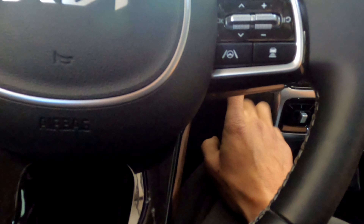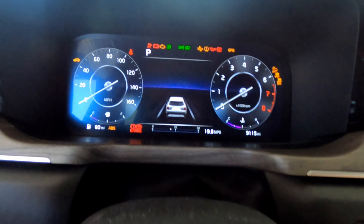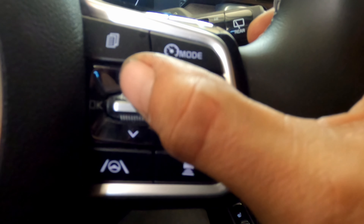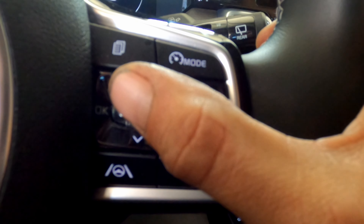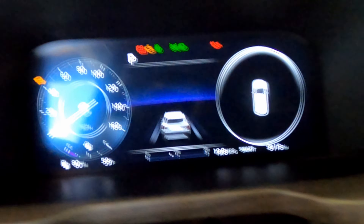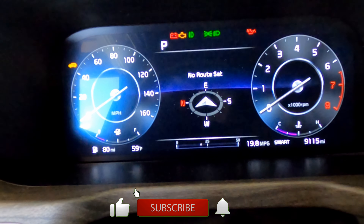You're gonna press the start button twice without the foot on the brake, and you're gonna use this for the menu and this to go down. Go ahead and press it.